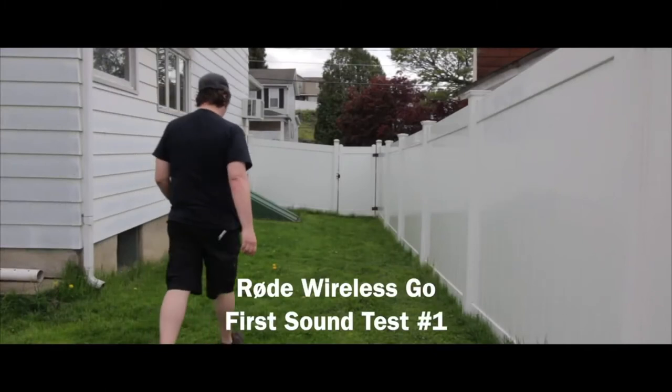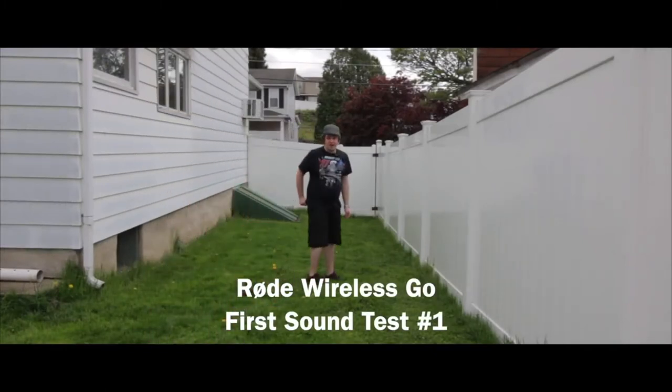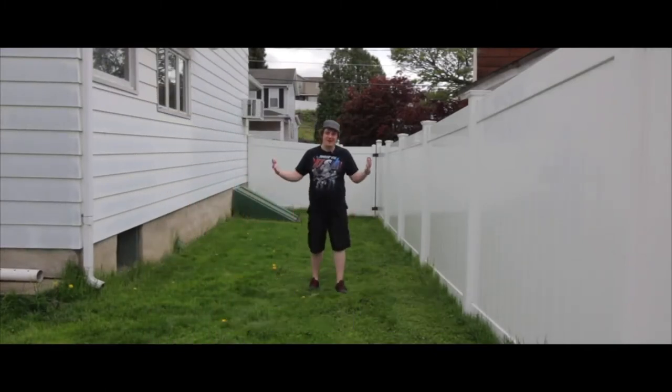I've done a couple of interviews using it. I used it on a short film and I really wasn't happy with the quality of the audio because we placed this microphone in a bad spot. However, when I initially did a Rode Wireless Go test, I was impressed how far I could walk away from the camera and it still picked up — no interference, none of that. So it was amazing.